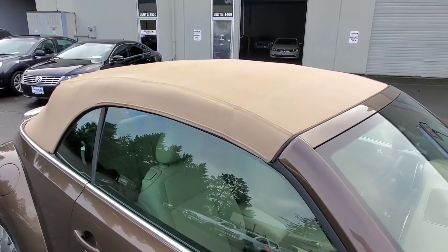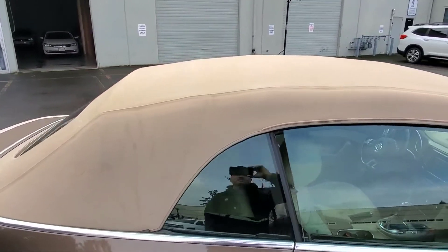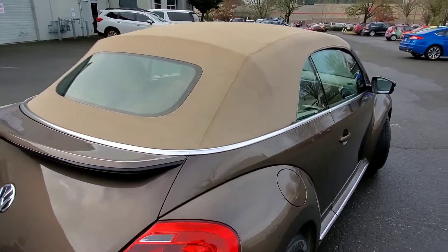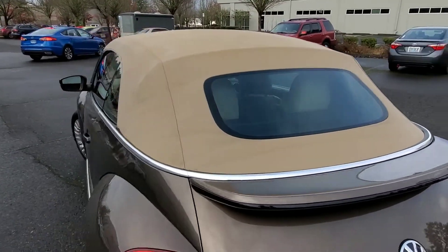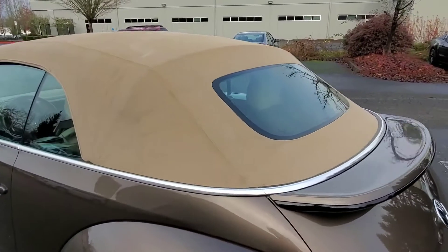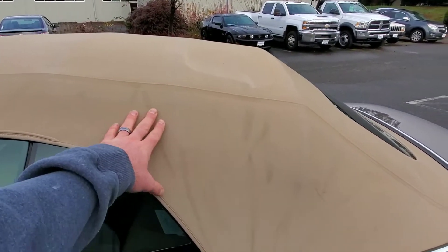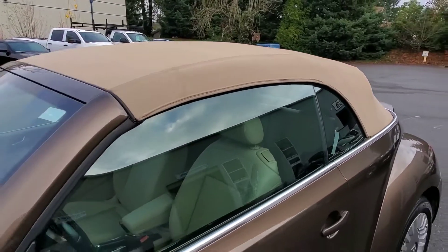While we have the top up, we'll take a closer look — no rips or tears, anything like that. There is some light discoloration where the folds are in the roof, but aside from that, it doesn't seem too offensive in terms of what's up there.